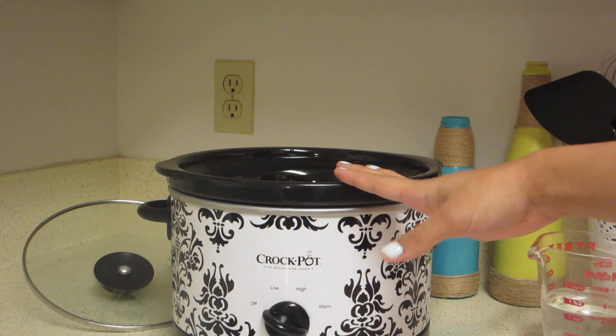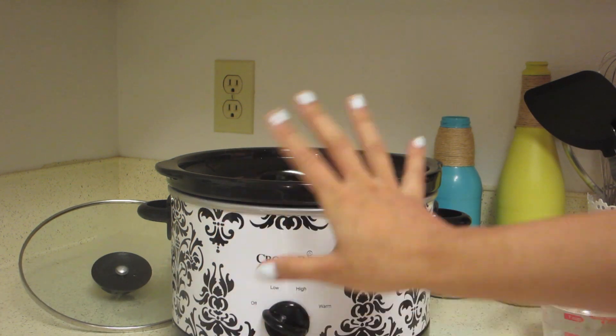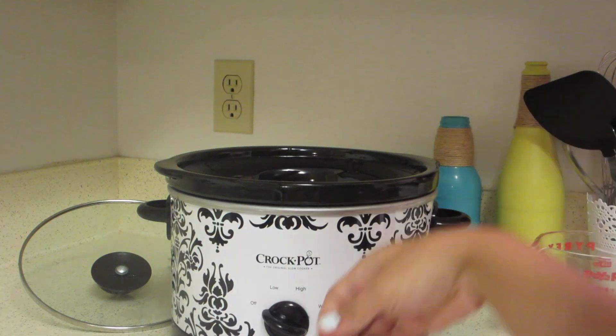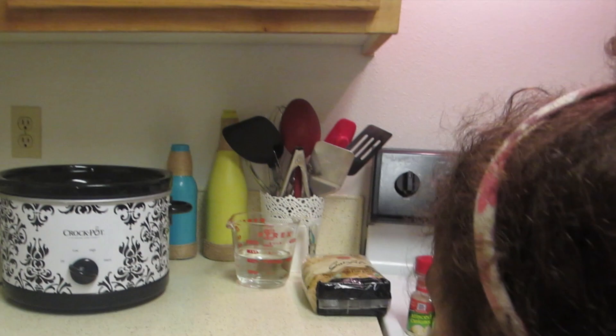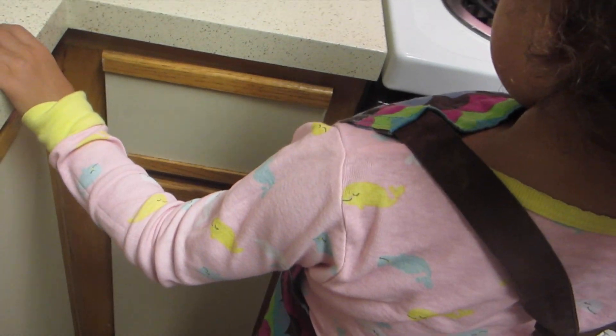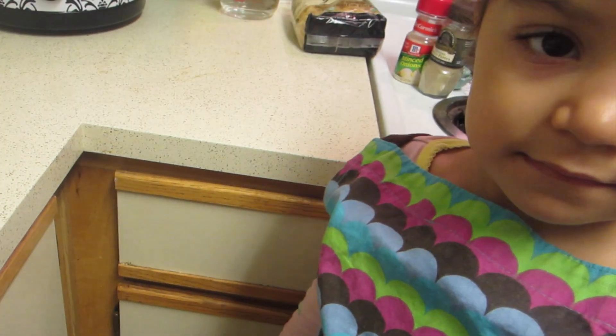So let's start by adding the chicken breasts to the bottom of the crock pot. I have one that is frozen and the rest are thawed, but you can always add frozen chicken to the crock pot. Now I've got my helper here — she's wearing her apron. She calls it her 'cooker,' so she's going to help me cook. Let's get started!